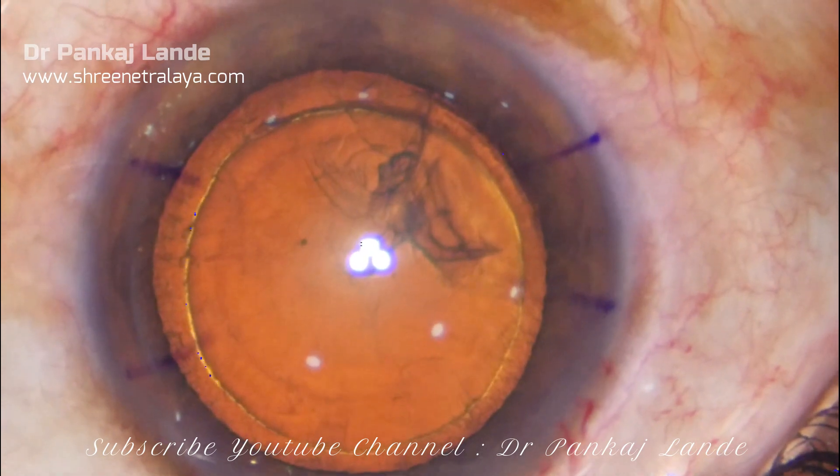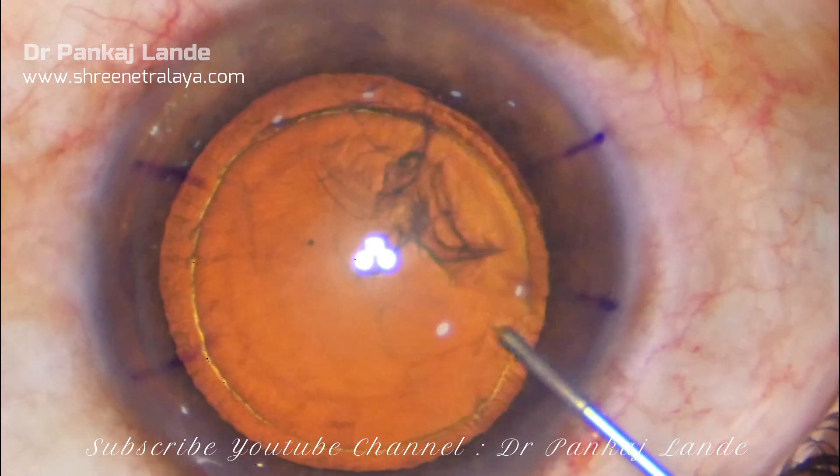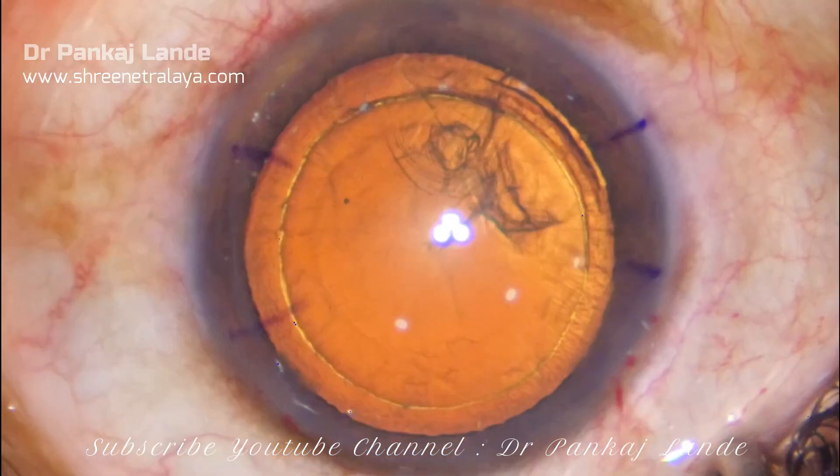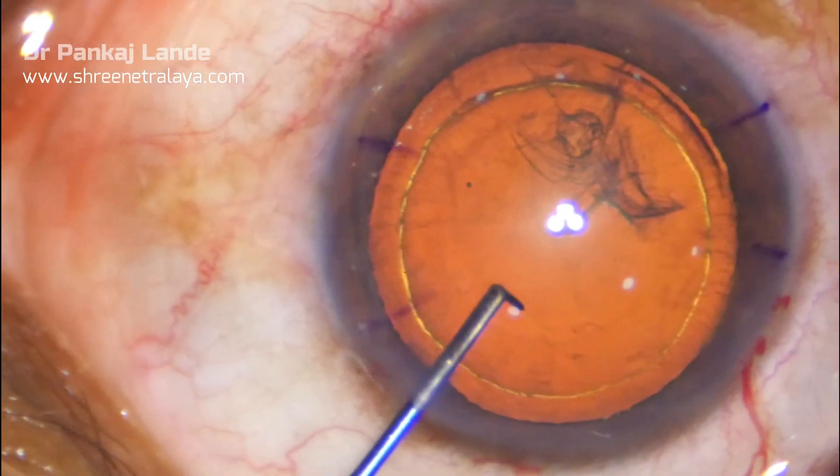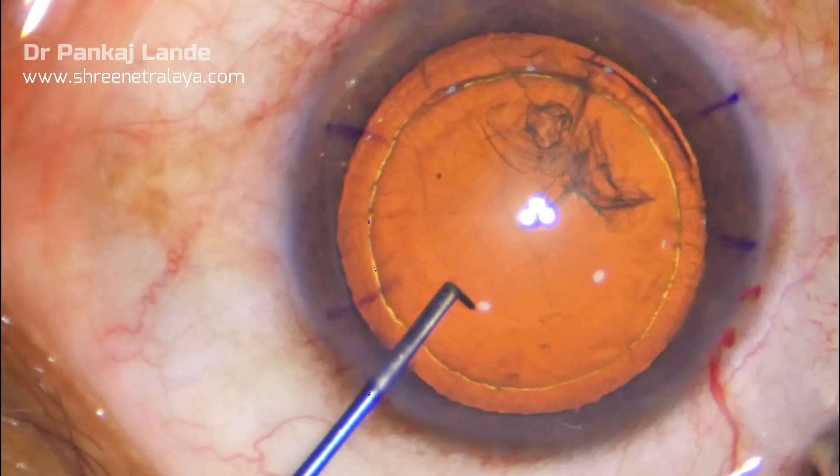It is a soft cataract. Once I enter into the anterior chamber, I will debulk the bag by removing the cortical material so that I can get more space for maneuverability.